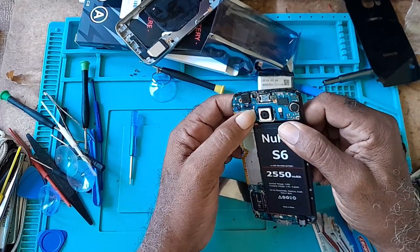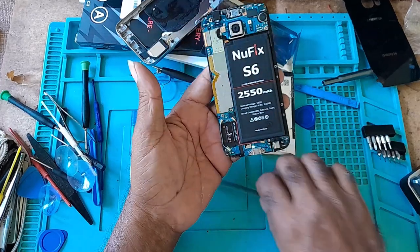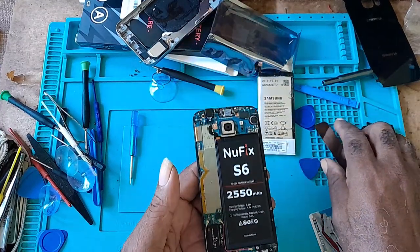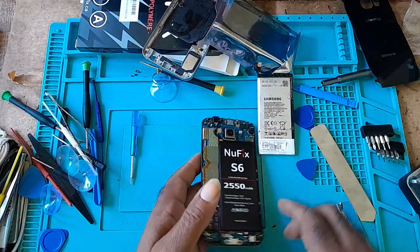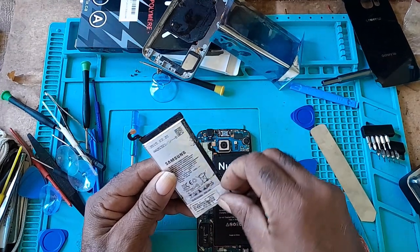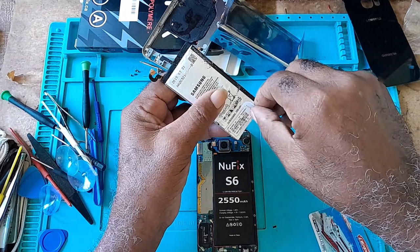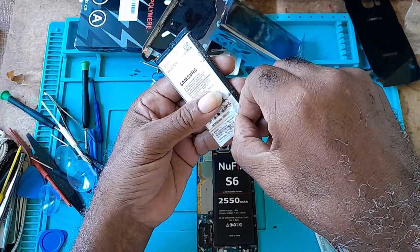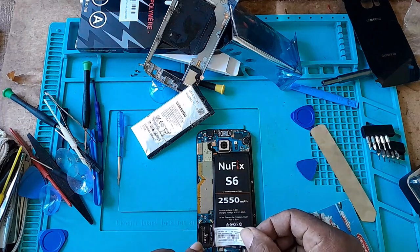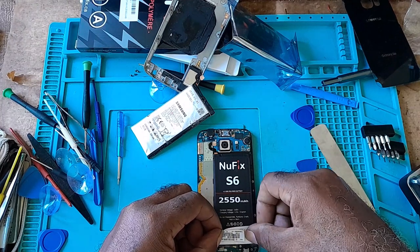Sometimes if it's difficult to get the battery out, you would have to also disconnect the antenna wires around the border. But for me it wasn't that difficult. Then you would take out that sticker because it has the phone's information on it, and you would place it on the new battery.